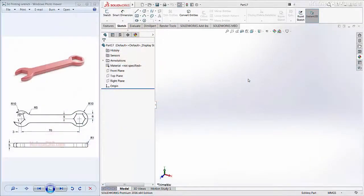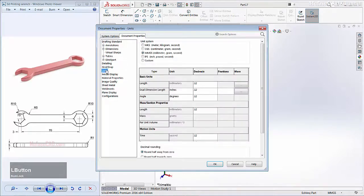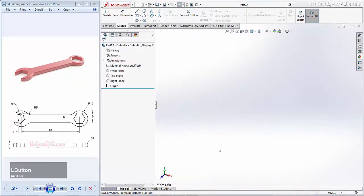Open your SolidWorks software. I will use units in millimeters. You can click the gear icon, click the Document Properties tab, click Units, and change to this option. You can click OK to finish.